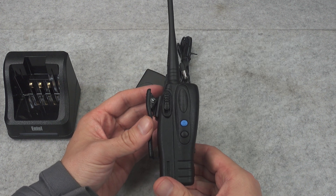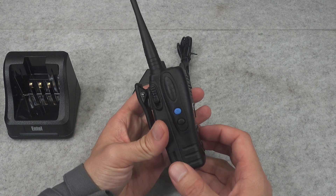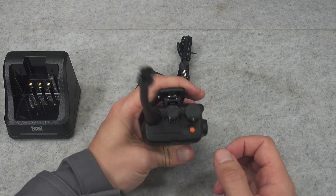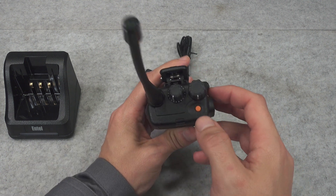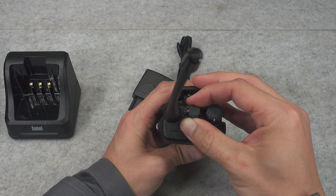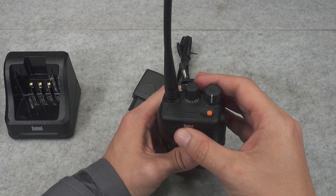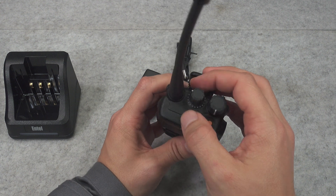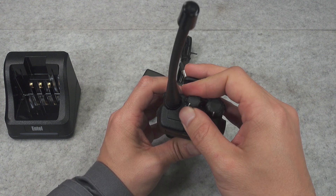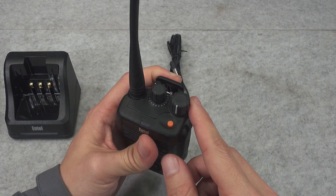Here we've got our side — we've got the PTT button with a nice click, we've got our programmable button on top, we've got a button for declaring emergency, and we've got our rotary channel selector that rotates 360 degrees and does not have channel markings, so most likely you can have more than 16 channels in one zone.